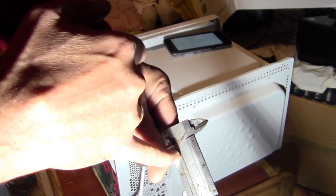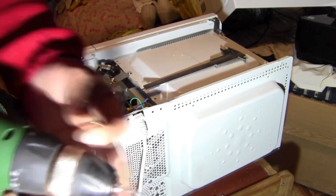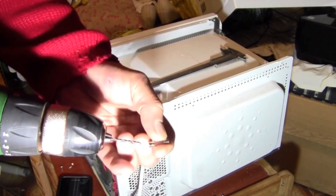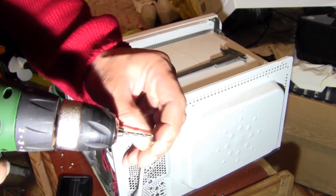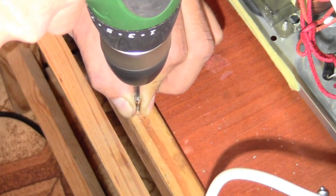0.22mm — that is exactly what we need. Then, with a small-diameter drill (I have a 2mm one here), we drill a hole on both sides of the fuse body that we will install. And then we can solder the wire in place.